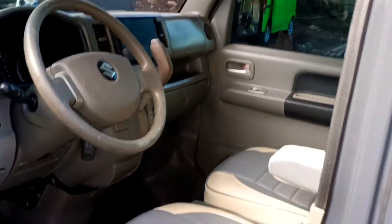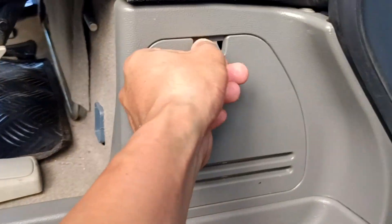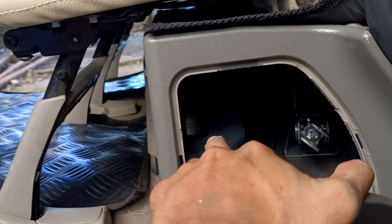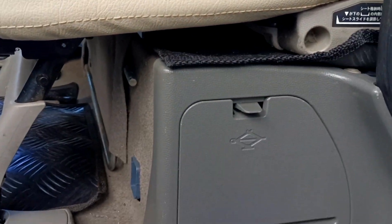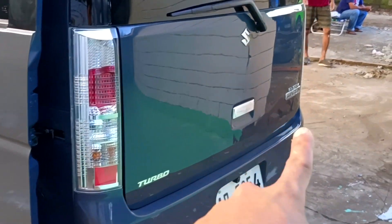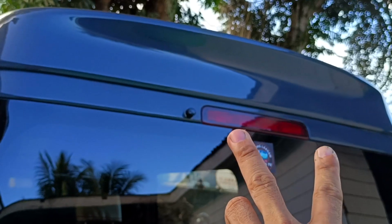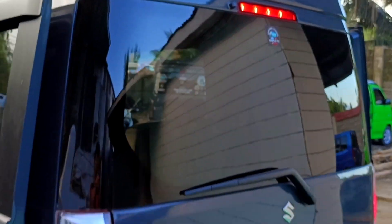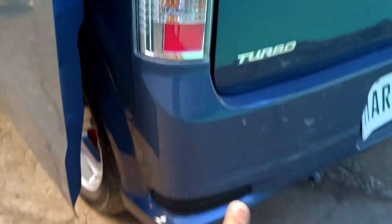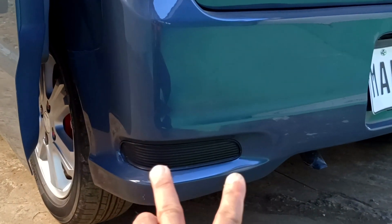Meron din tayong console box. Lahat ng mga smiley edition is plastic na din dito mga kol. Meron tayong jack, then meron tayong tie range dito sa gilid. Lahat ng smiley mga kol is clear tail lights po yan. Meron tayong turbo. Then, every wagon na emblem is original sa Japan. Meron tayong third seat. Ayan yung ating third light sa itaas. Meron tayong design dito sa lahat ng mga smiley — ganito talaga yung kanyang rear bumper.